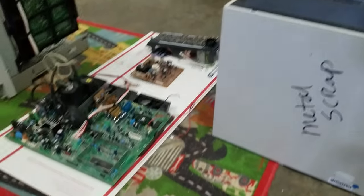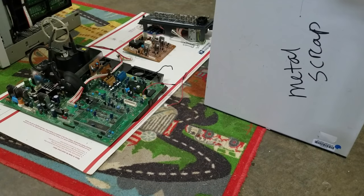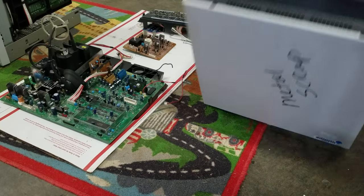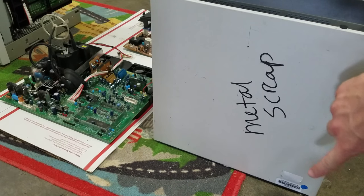So let's go ahead and take a quick look down here at the monitor broken down again. And you can see — metal scrap — someone wrote on our monitor case here. So I'll clean this up a little bit more, get those stickers down there off.